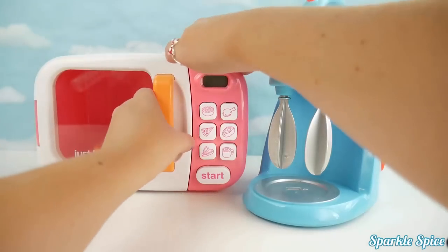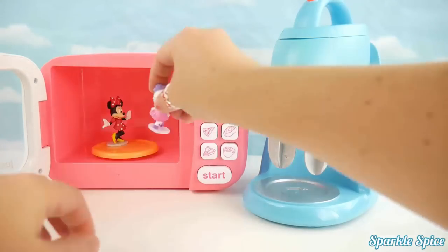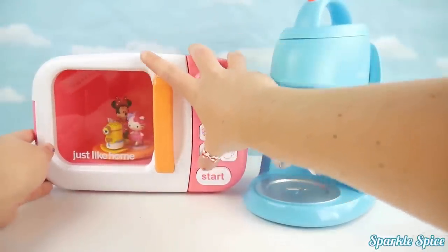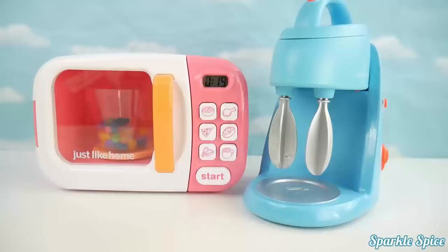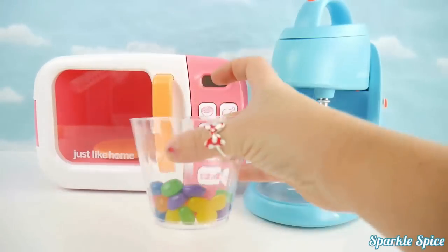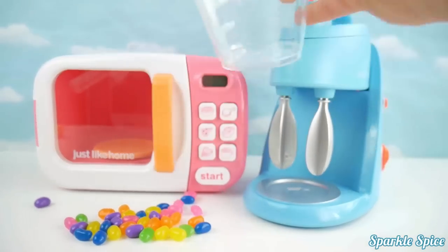Let's get all of our toy surprises into our microwave — we have our Minnie Mouse, Hello Kitty, and our Minion. Into the microwave they go. Oh my goodness, we got our jelly beans back! Look at that. Thanks, toy surprises. Wow, they're so colorful!